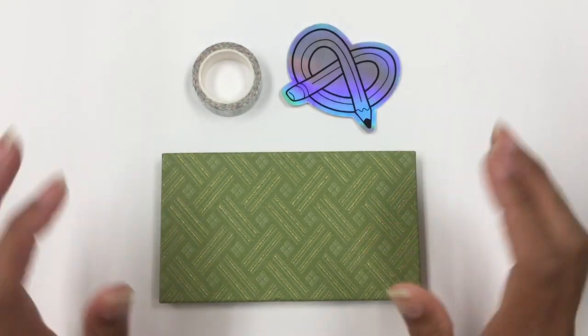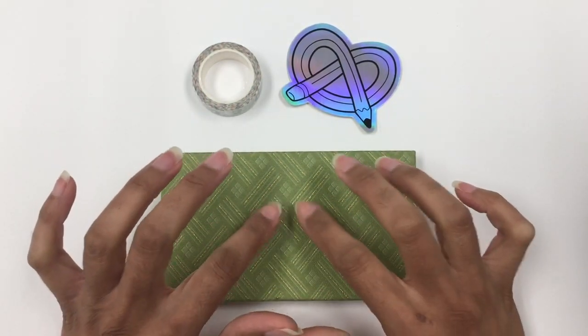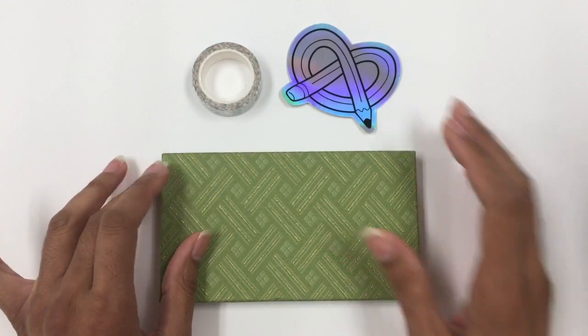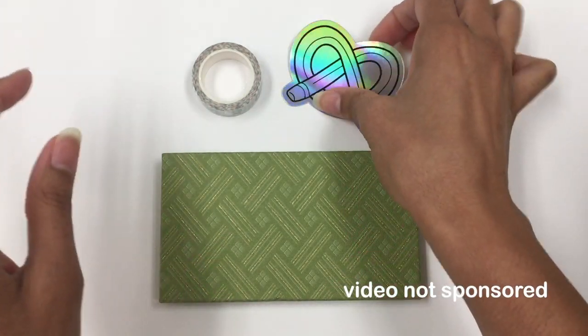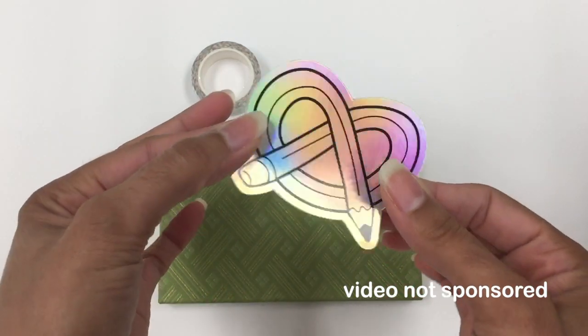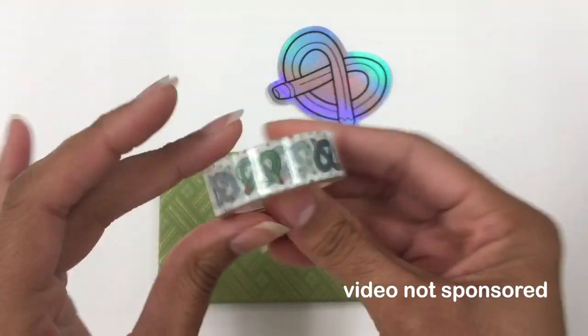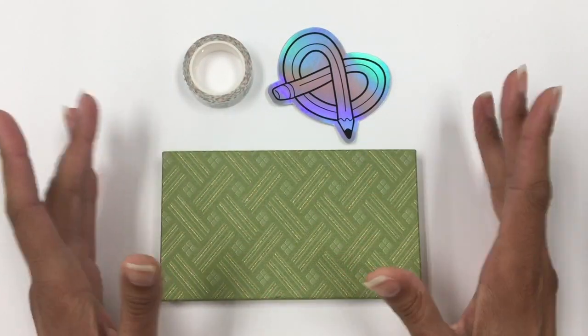Hey everybody and welcome to a new video on eStamplingArt. In today's video we're going to be looking at this specially curated box of Kuretake Zig watercolors. It's a build your own palette box from ArtSnacks and they also sent along with it this very large reflective ArtSnacks sticker and a custom ArtSnacks washi tape. So we're going to look and see what's going on in here and go from there.